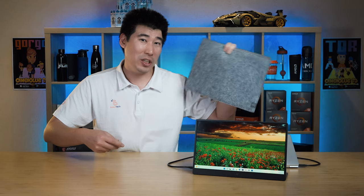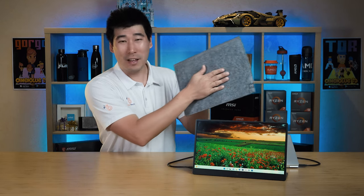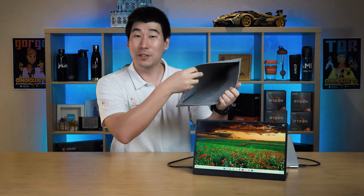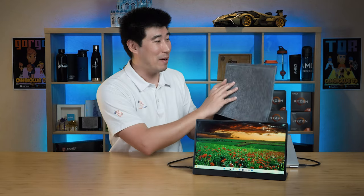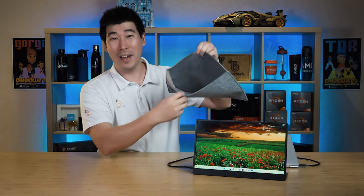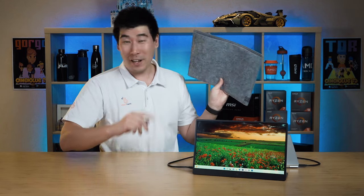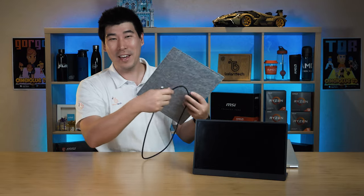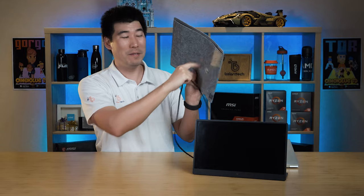The Dell portable monitor does come with a sleeve. It's nice to see Dell included one — it has a felt-like feel on the outside and a suede-like feel on the inside. I'd like to see some improvements though: the sleeve should have a zip or velcro to hold the monitor in, and ideally a pocket for the cable, as currently the cable just hides loosely underneath inside the sleeve.